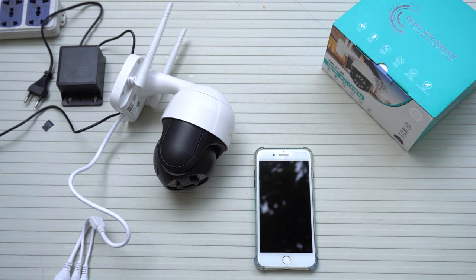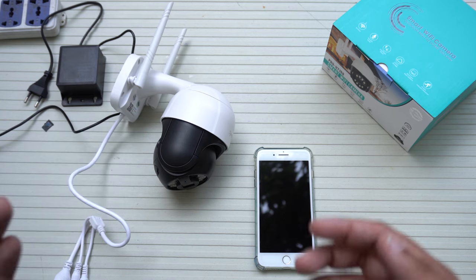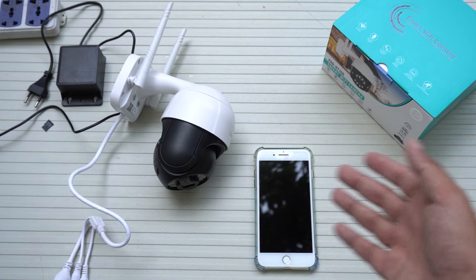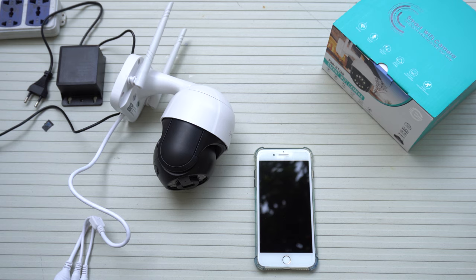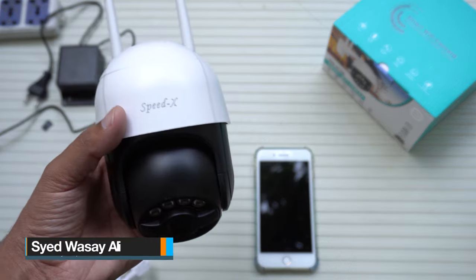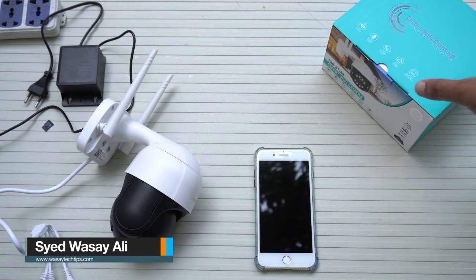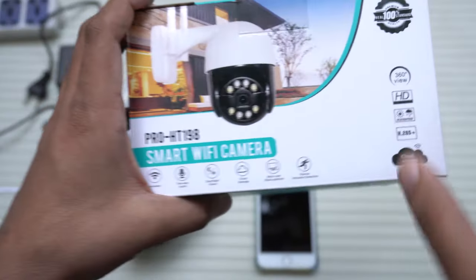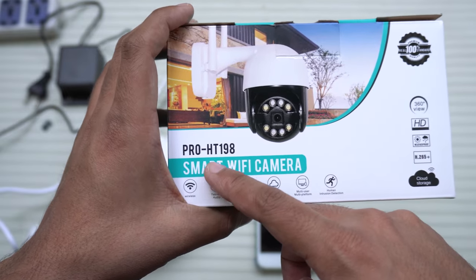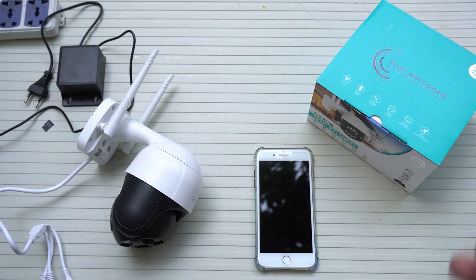Today in this video I'm going to show you how you can set up your Wi-Fi PTZ camera for live view on your smartphone. Here I have my Wi-Fi PTZ camera — it's a China brand, not Hikvision or Dahua. Here is the box. Its model number is Pro HT-198, but the process is the same for the majority of Wi-Fi PTZ cameras.